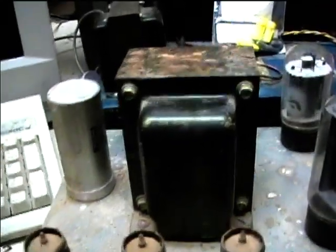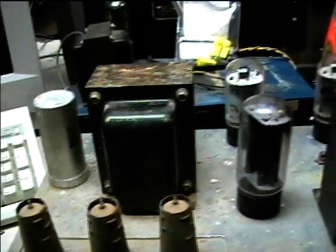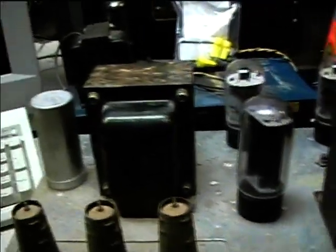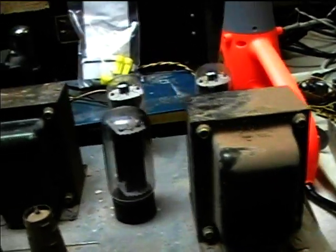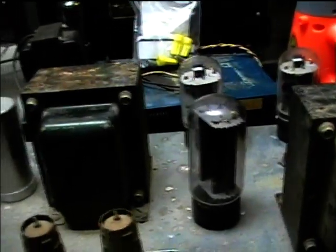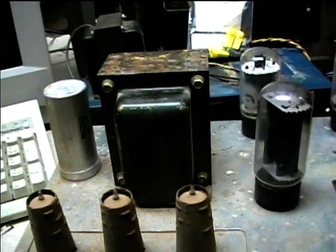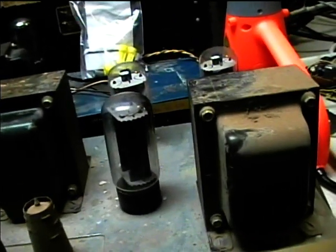Look at the size of this output transformer. This thing ought to really provide good bass once I get it going. The output transformer is even bigger than the power supply transformer. I've noticed that in Bogan amps, for instance, using 6L6s, they've got kind of a puny output transformer. So this one ought to have some more oomph to it.